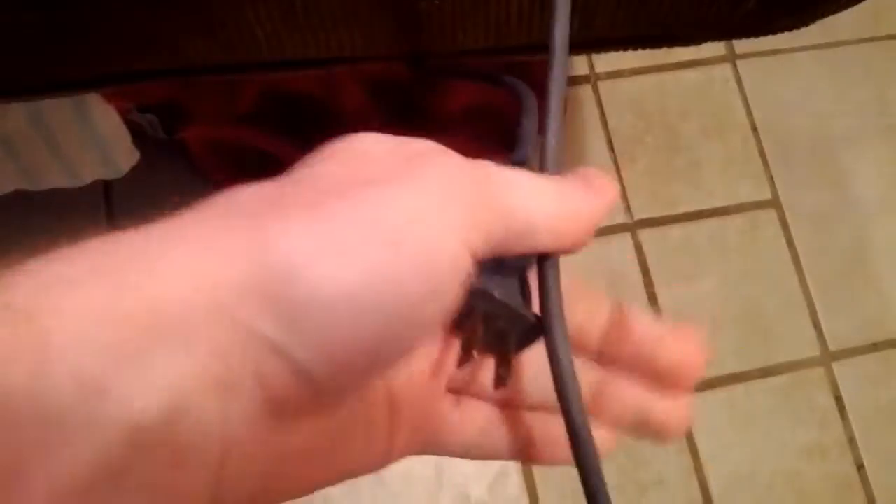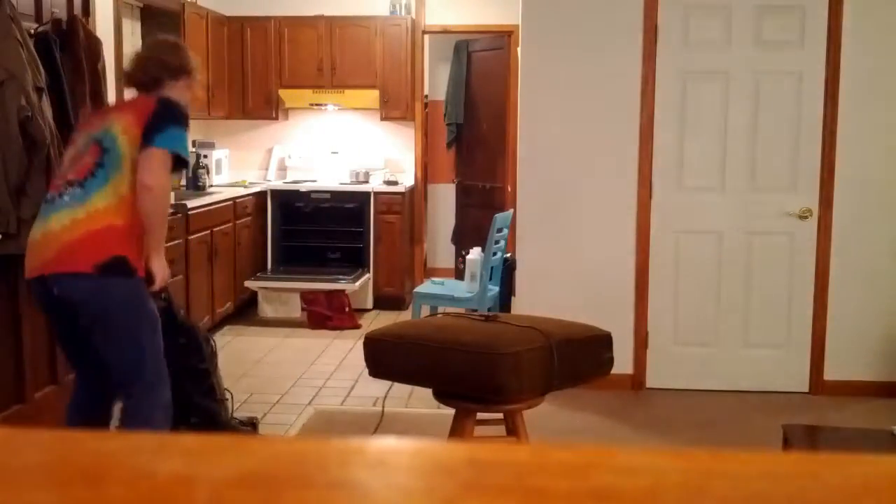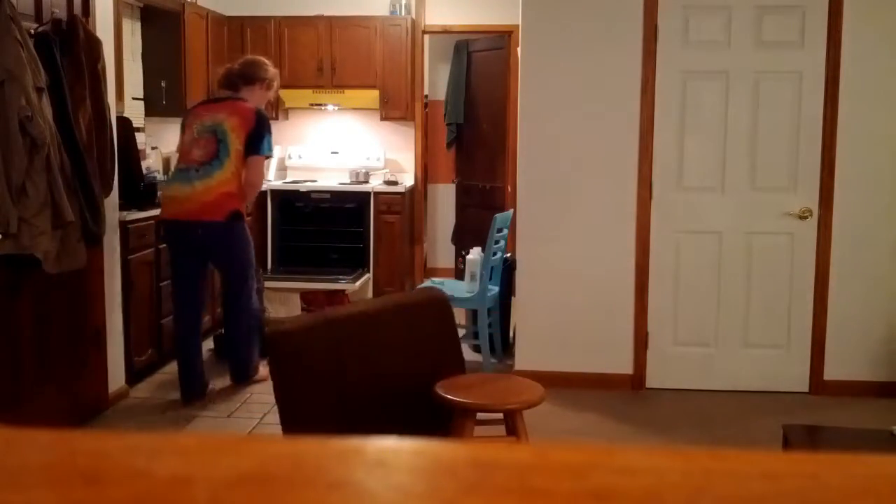Now we're introducing the couch cushion wrangler. Using a unique design, we can pop, lock, and pull the couch cushions out of any scenario. No more dealing with that messy stool. You can use it again.